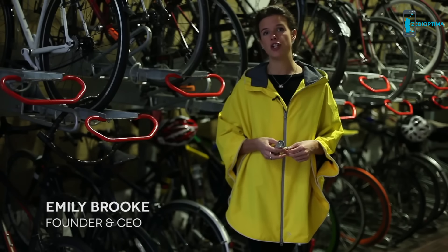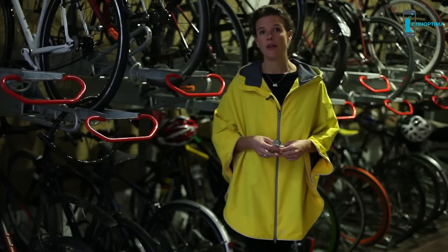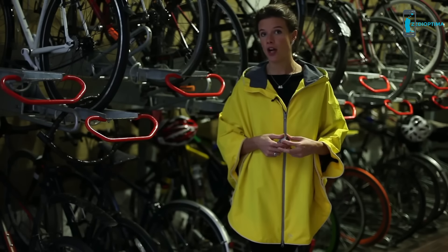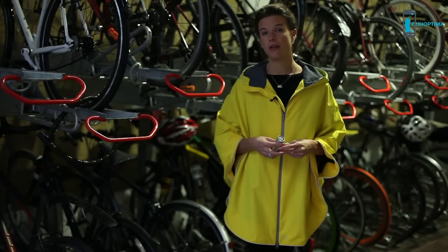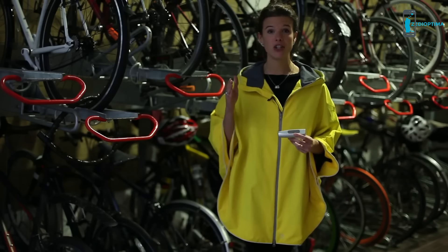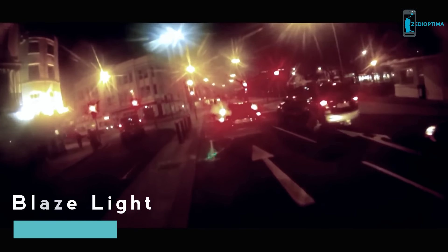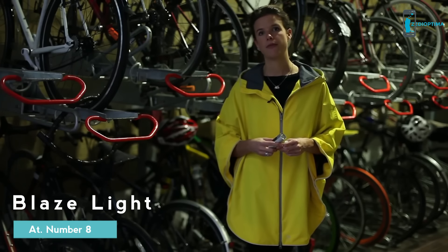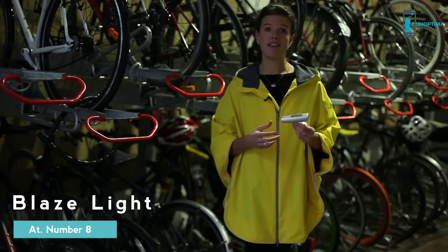Last year, over 3,000 cyclists were killed or seriously injured on Britain's roads. The threat to a cyclist is actually in front of you — it's vehicles ahead of you turning across your path. The statistic is that 79% of bikes hit are travelling straight ahead and a vehicle turns into them. The classic blind spot incident. This is why I developed Blaze.